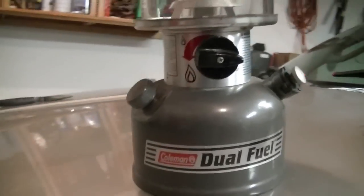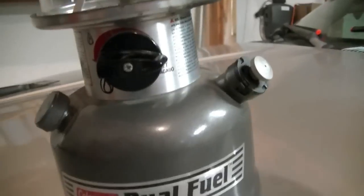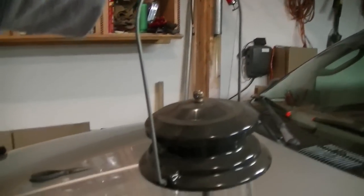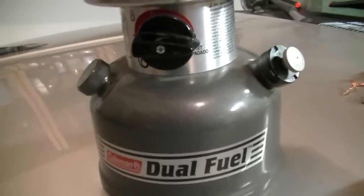Hey YouTube, just a quick video today on the Coleman lantern. This is a Coleman dual fuel model — the second one I've owned, the first one I had when I was a kid. This one has two mantles and works really well. I had to put an electrical outlet in my garage and the shop lights made one corner kind of dark, so I thought I wonder if I still have fuel in that Coleman lantern — and sure enough I did, which is not a good thing.